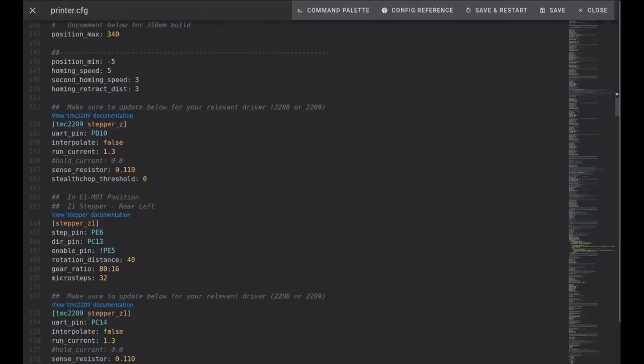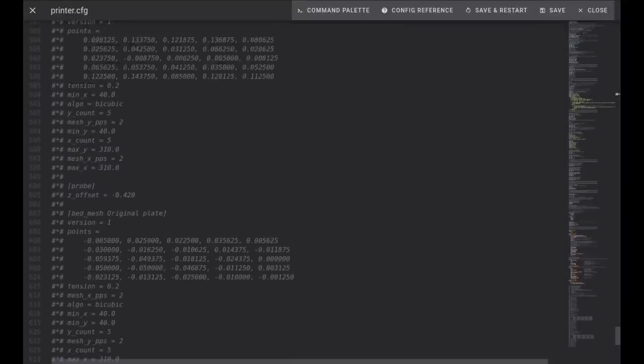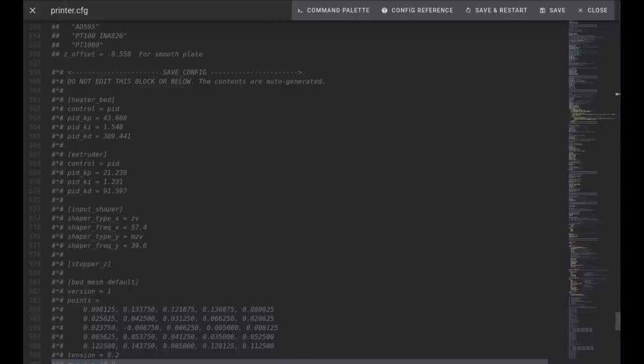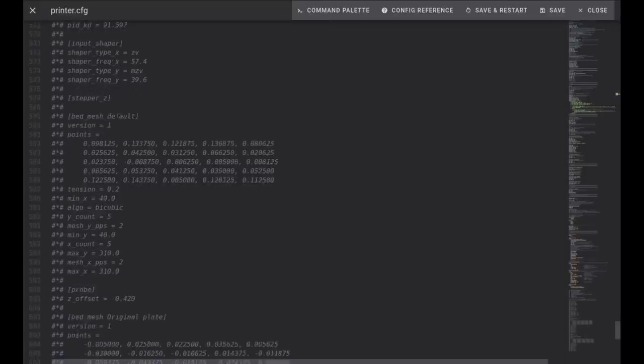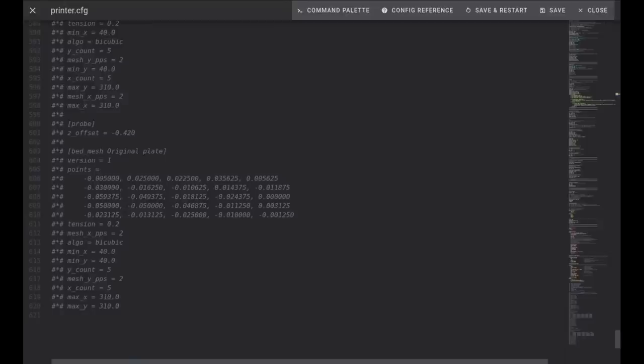Go to the bottom of the file. The instructions state you should remove any automatically saved endstop values. I experienced issues in the past when my Z offset was saved and had a hard time saving a new one. At the bottom where you have the pound-asterisk-pound section, if you have a Z offset value, it would probably be all right to delete it — just remember you did in case you run into trouble later. I deleted it because we're going to be setting a new Z offset anyway, and I want to make sure it overwrites correctly and cleanly.